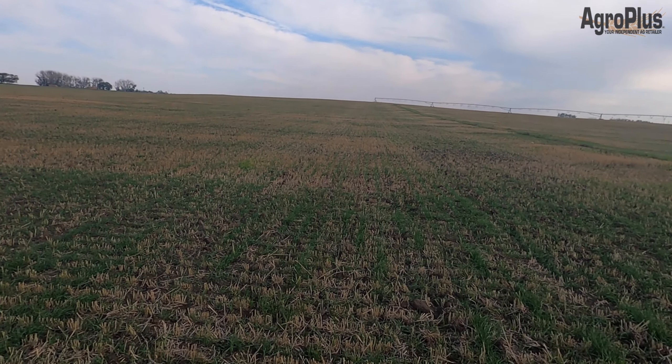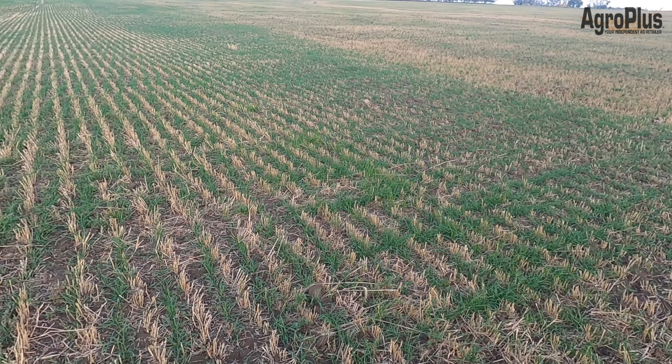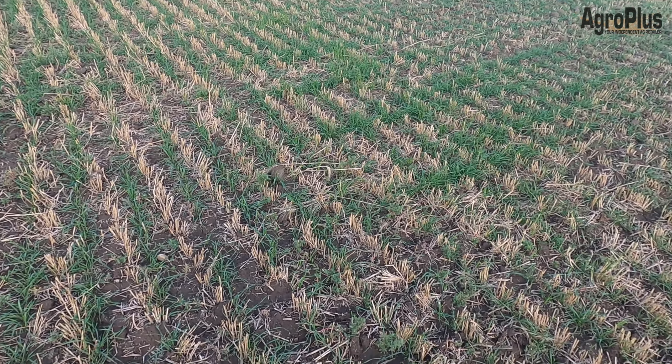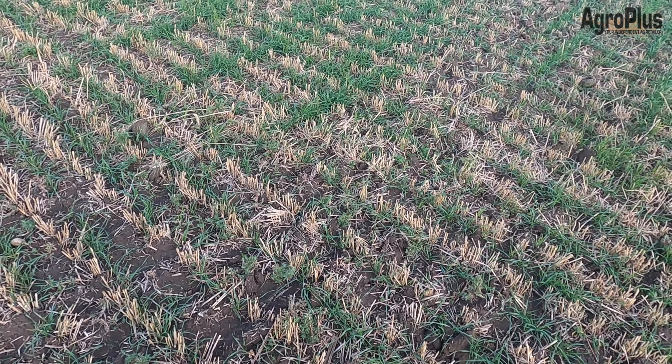This field here in particular was seeded a couple weeks ago, which is very early for winter wheat. The reason for that is this field is going to get grazed before winter, so we wanted as much growth as possible. However, typically the month of September is going to be your more ideal time.